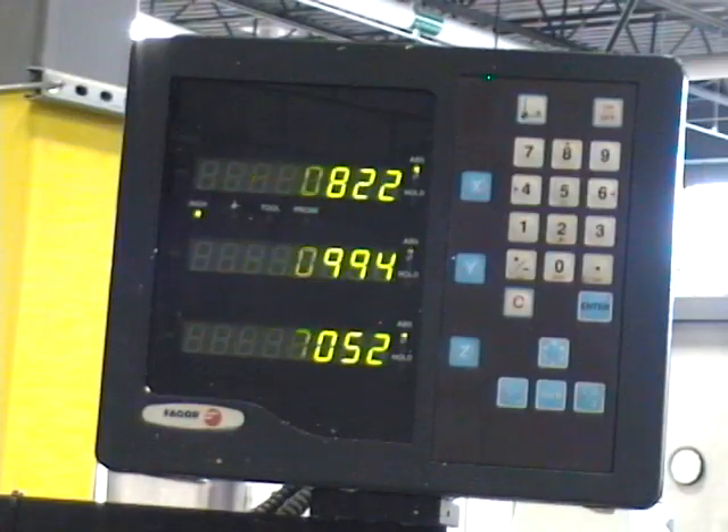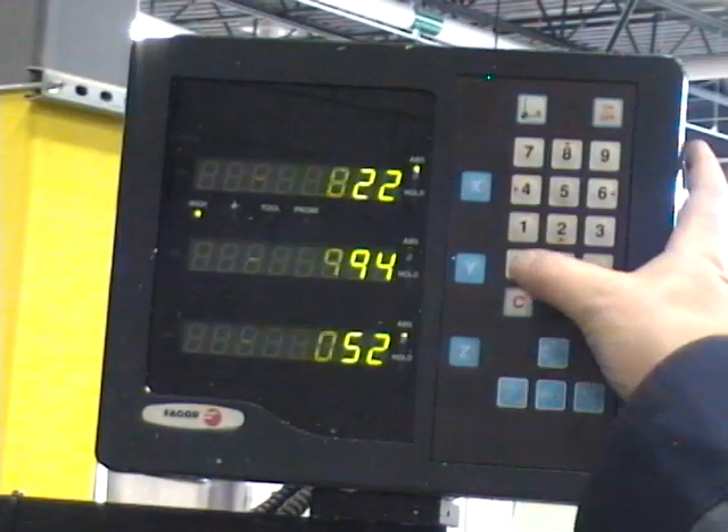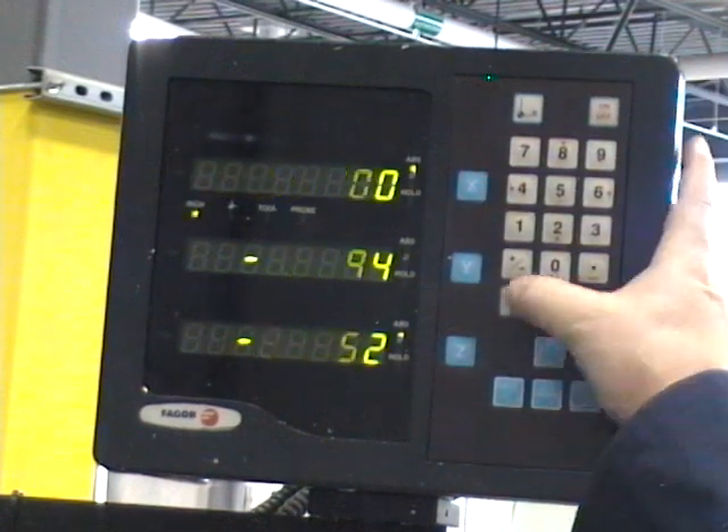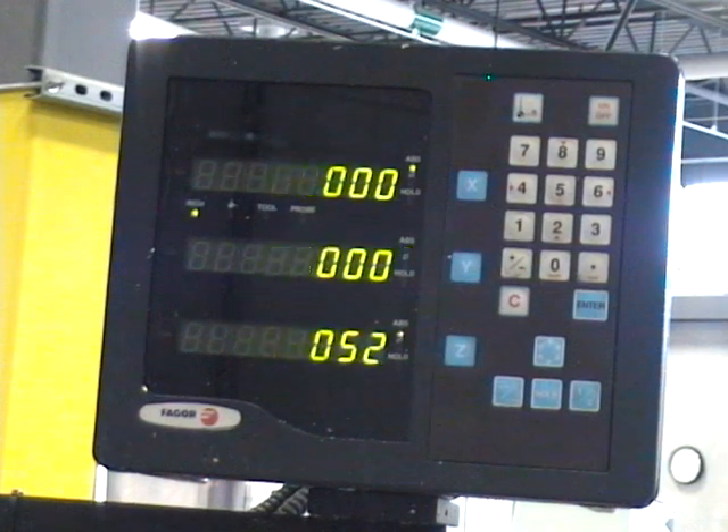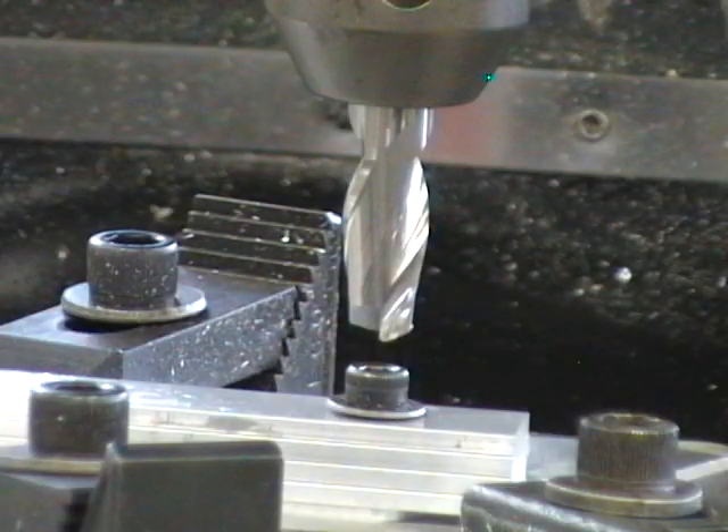Set your digital readout to read XY zero, and now we can set up our part in the center of our rotary table.